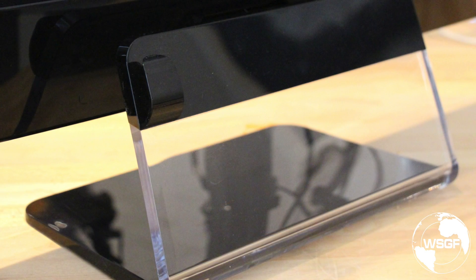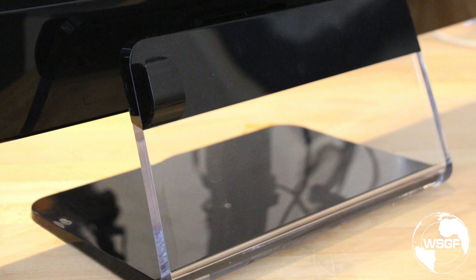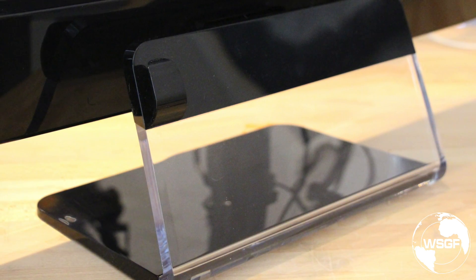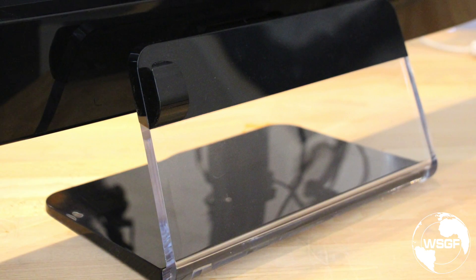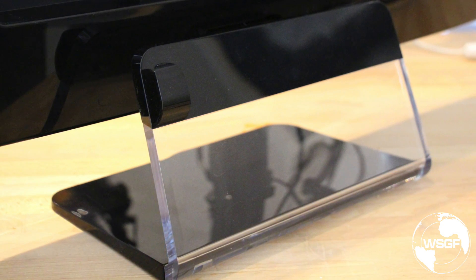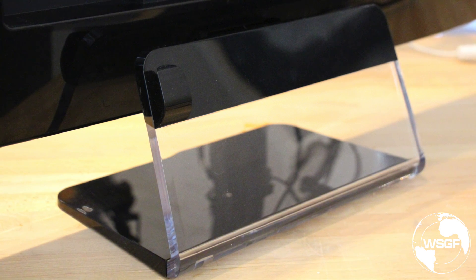The stand on the display offers a bit to be desired. It only offers a forward and backward tilt. There is no rotation available, and to adjust height you have to actually unbolt and remove the stand and reattach it, with the only adjustment being about an inch or two difference.